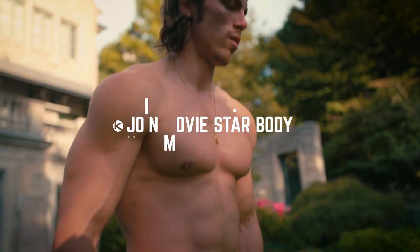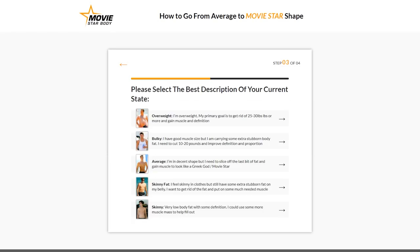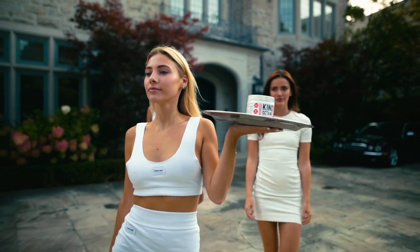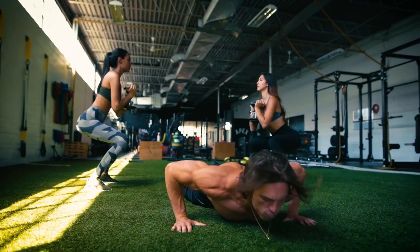If you want to learn the full system, definitely check out Movie Star Body and do the physique quiz. Thank you so much for watching, and make sure to pick up the new supplements before they sell out — we're going to sell out of Tropic Thunder really fast. By the time you see this, you might be able to get a special Black Friday deal, so hit the link below and I'll see you guys soon.